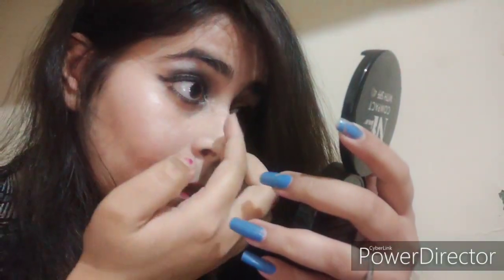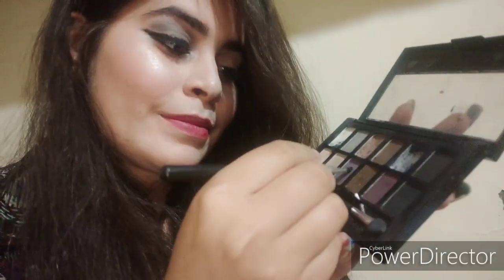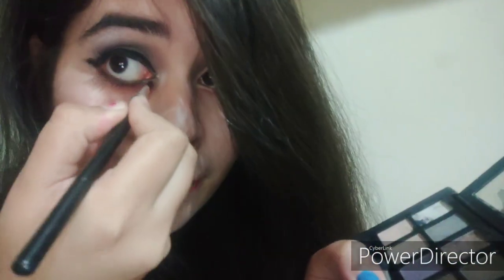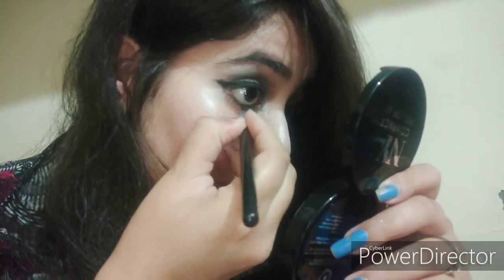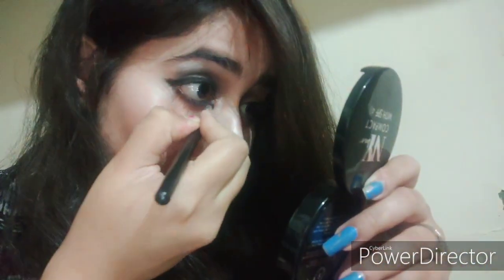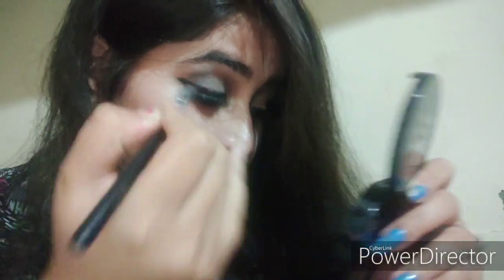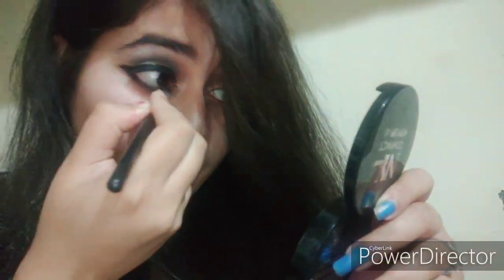You can skip the highlighter step if you want. I'm taking a purple shade and applying it on my lower line with a brush, then smudging it. After applying the purple shade on your lower line, smudge it very well so your eye looks a little bit bigger. My second look is now completed.